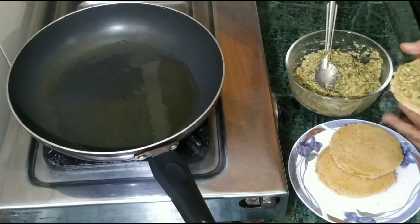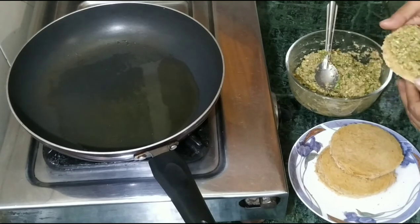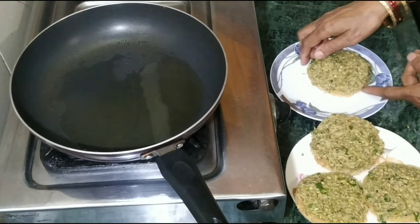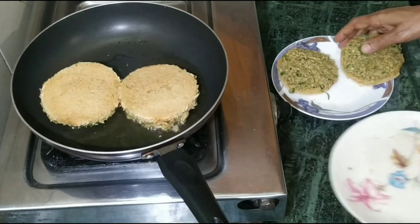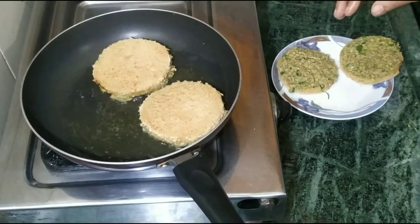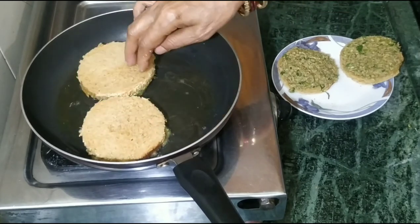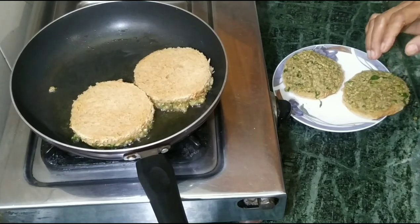Now we will make the filling with the potato. We have prepared the bread and now we will stuff it in this way — keep it slowly and press it together. If you have a big quantity, you can assemble it in 3-4 minutes. If you eat this way, then everyone will love it.